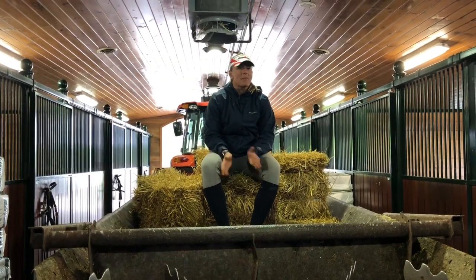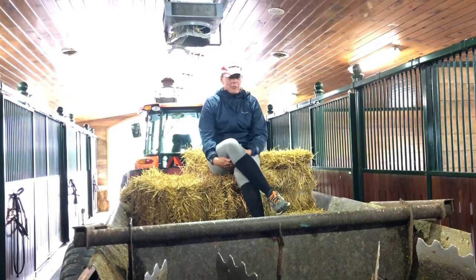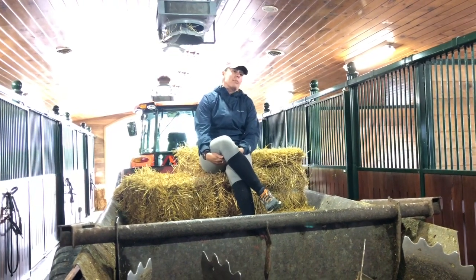Welcome back to John Madden Sales. Today we're going to talk about stall cleaning. Every morning our spreader is loaded with the hay and straw we're going to need for the day. This comes from a barn in a separate location.